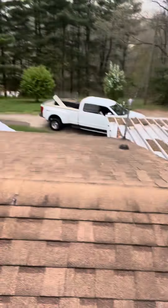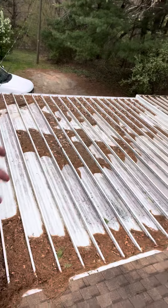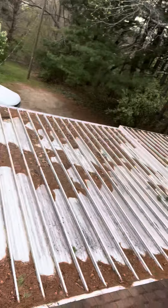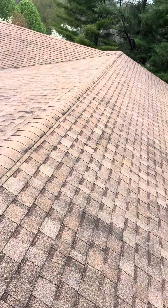Otherwise, the metal roof over the carport looks real good. I don't think there's any issues. It certainly could use a cleaning — we don't mind to help out with that whilst we're out here. But in lieu of that, that's pretty much what I've got on the second layer roof that we'll be discussing, taking off and replacing.